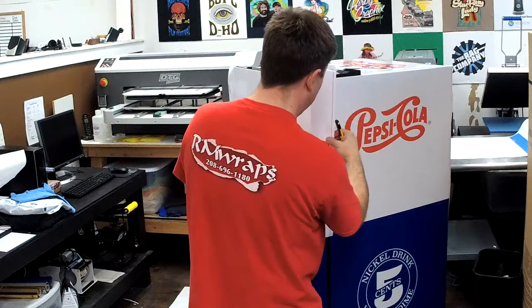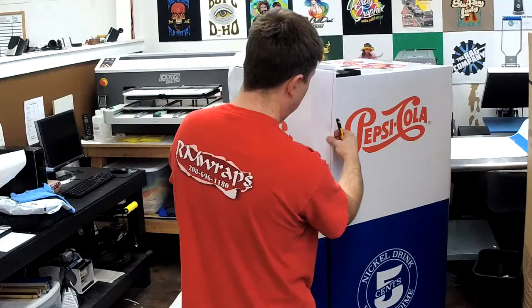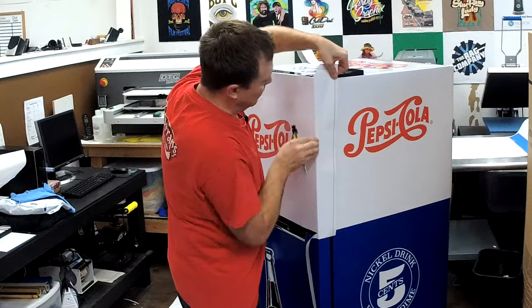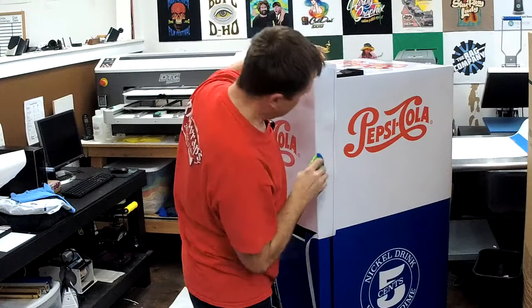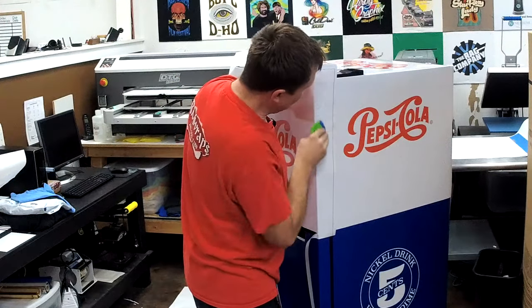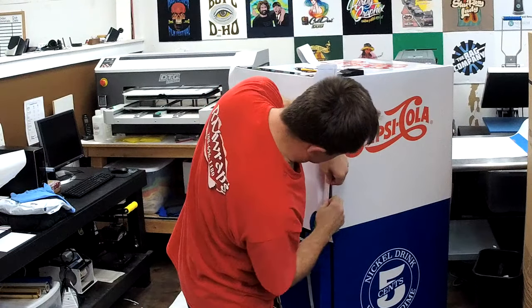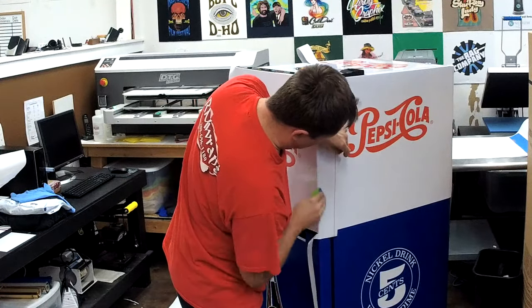This is actually printed on a gloss sheen. This is air-release vinyl, and if you get any air bubbles in it, you can actually pull it up and move it right back down.